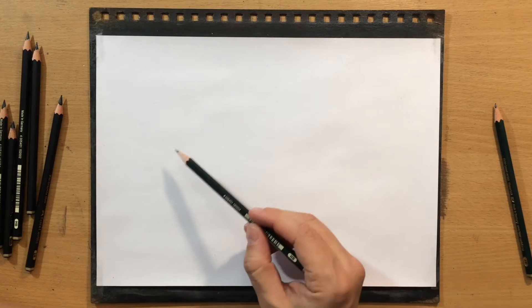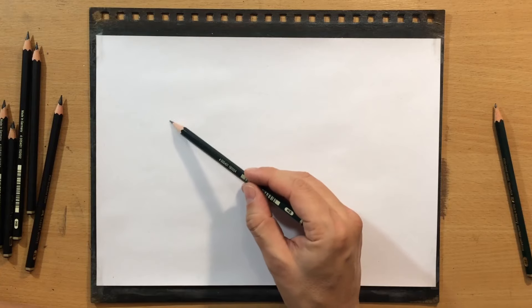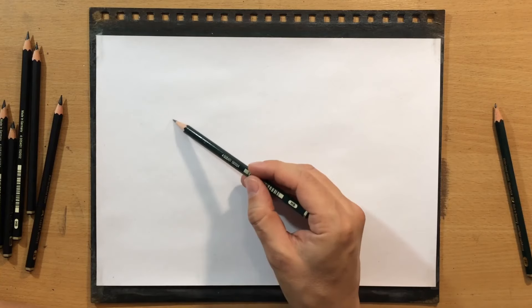The pencils I'm going to be working with are Faber-Castell graphite pencils. I'm going to use both the regular graphite pencils and the matte graphite pencils.